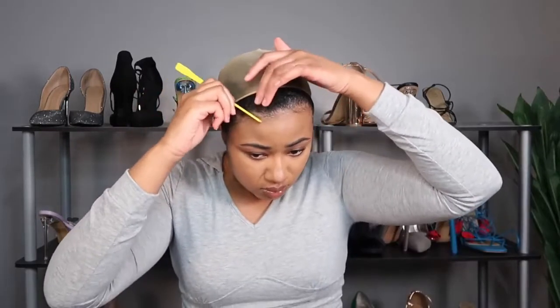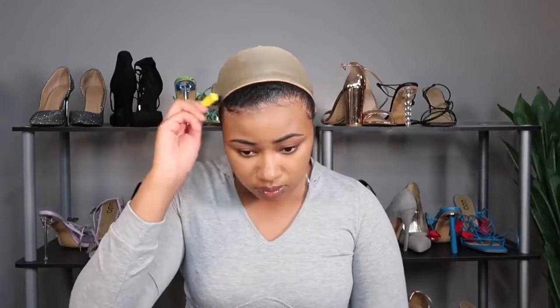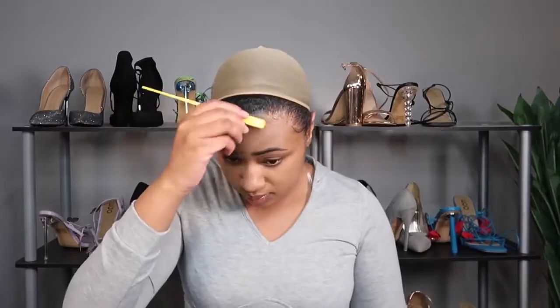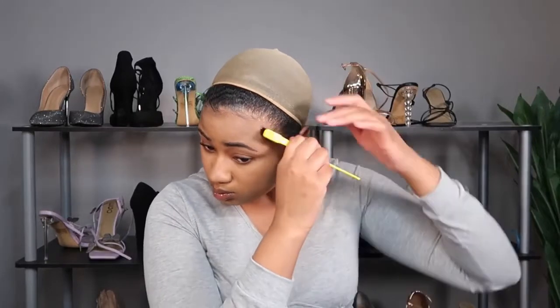The best thing about headband wigs to me is, yes, I love how you can pop it on and go for running errands or going out. But I really love how I can now go to the gym and have my hair be cute. If you wear a lot of wigs like me, you end up going to the gym with your wig braids or a scarf, and it's just not the same. I love headband wigs for that reason personally.